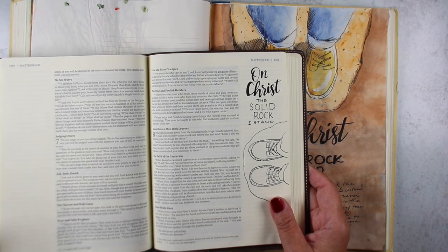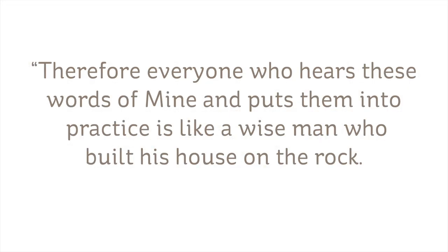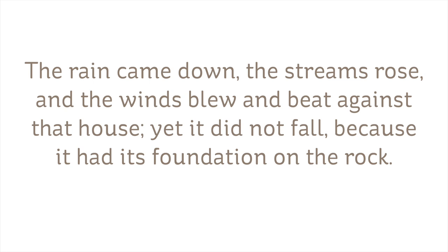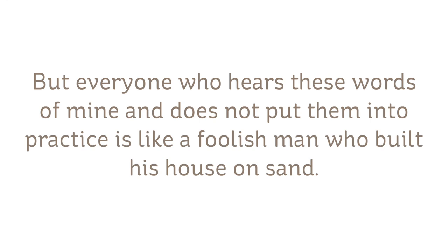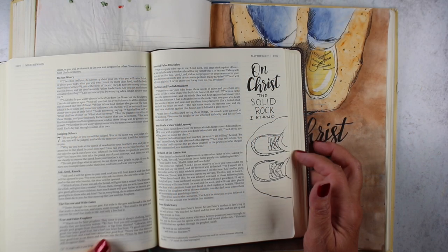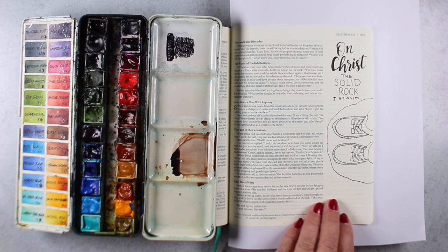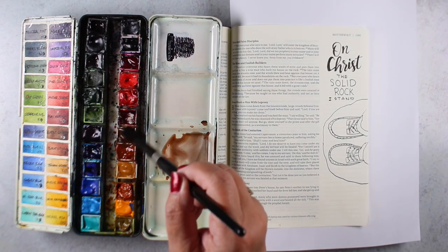I've had this hymn stuck in my head and I have created a sketch for it, full size and column size. And I'm using the verse: 'Therefore, everyone who hears these words of mine and puts them into practice is like a wise man who built his house on the rock. The rain came down and the streams rose, the winds blew and beat against that house, yet it did not fall because it had its foundation on the rock. But everyone who hears these words of mine and does not put them into practice is like a foolish man who built his house on sand. The rain came, the streams rose, the winds blew and beat against that house, and it fell with a great crash.' There are sketches for both the full size and the column size in the description if you'd like to use those sketches and trace them into your Bible.